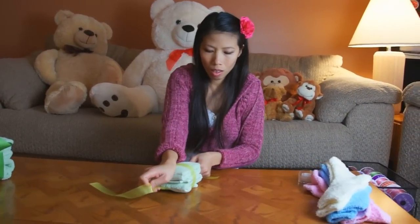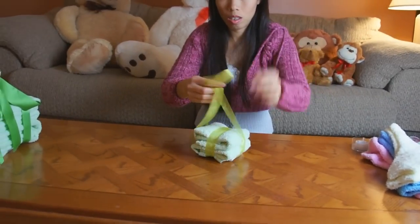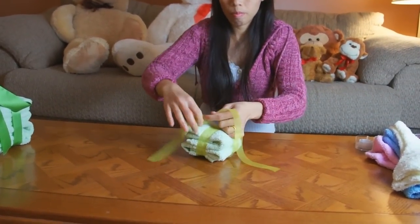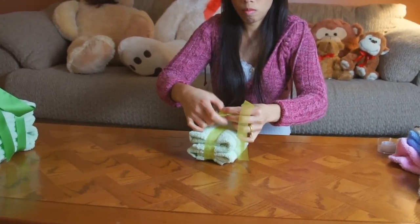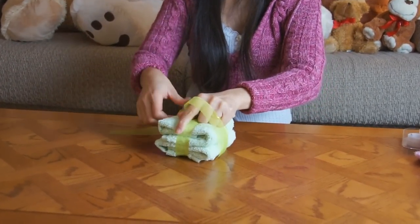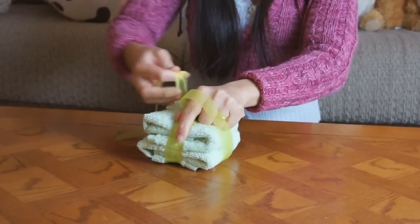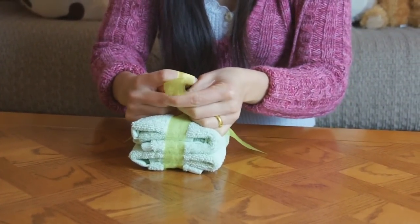We're back with Thom tying the last top layer of the cake. She's using the crisscross pattern of ribbon again, and this time tying the bow on the top rather than the front. You want to make a nice fluffy bow on top.